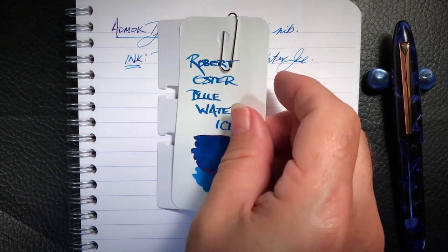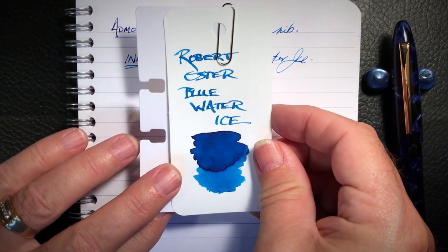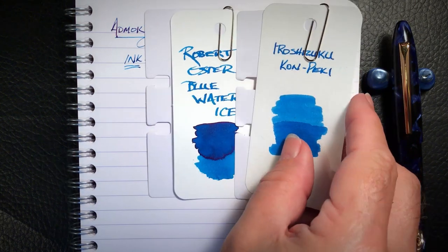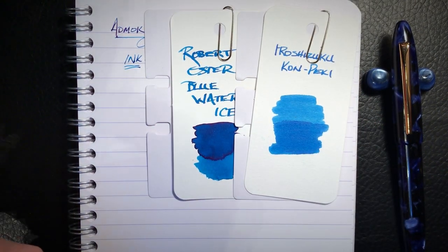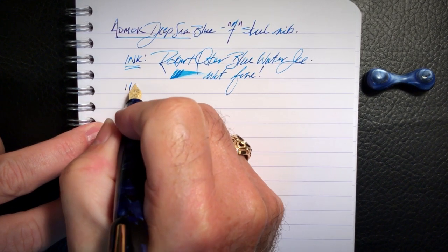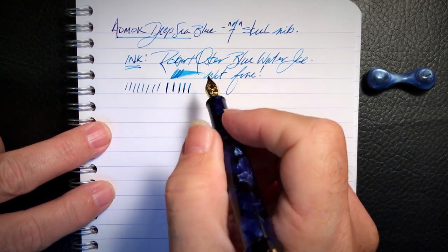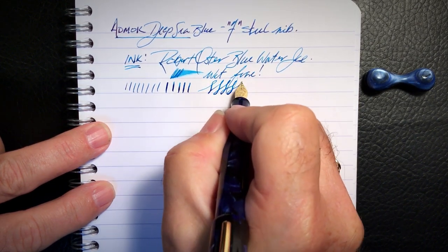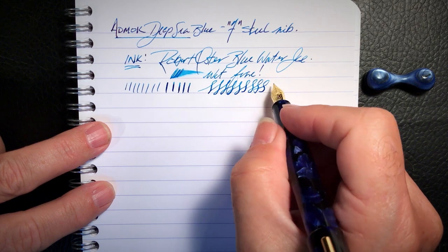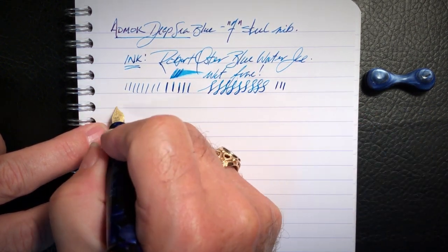Here is the swatch for the Robert Oster Blue Water Ice — it has a really nice pink sheen to it, which is very pleasing. Here it is with Iroshizuku Kanpeki, one of my favorite inks, and Diamine Asa Blue. The line variation: it's a very thin line with no pressure, but I am getting some line variation out of it. It's not something I would push — it's certainly not a flex nib — but if you want to push it a little bit, it does give up some line variation.